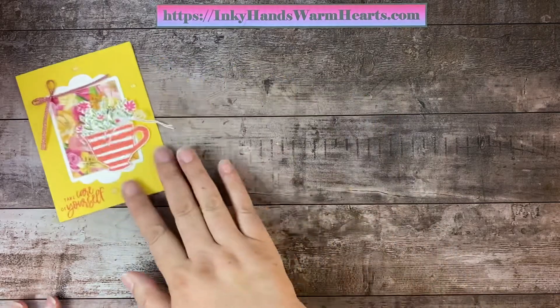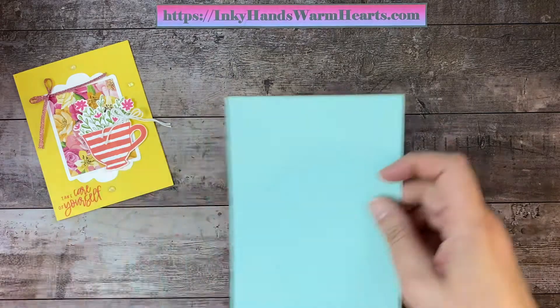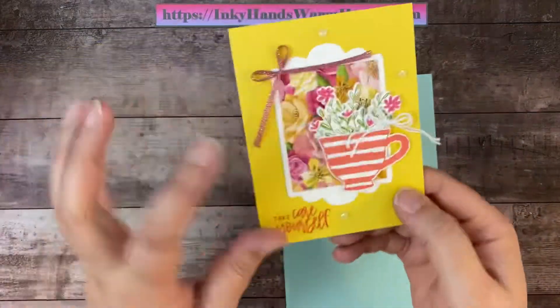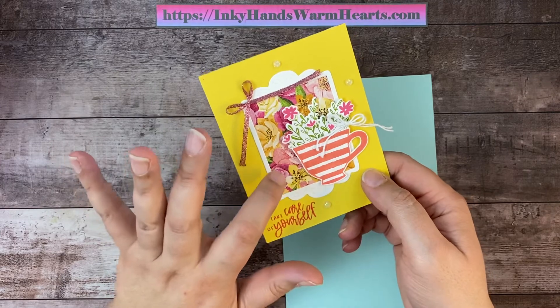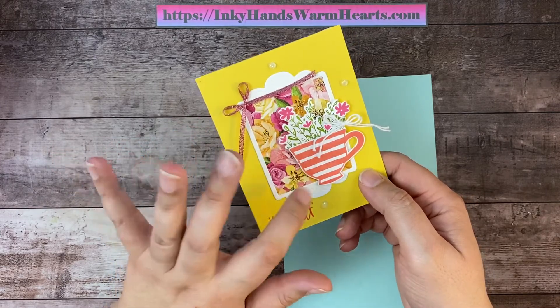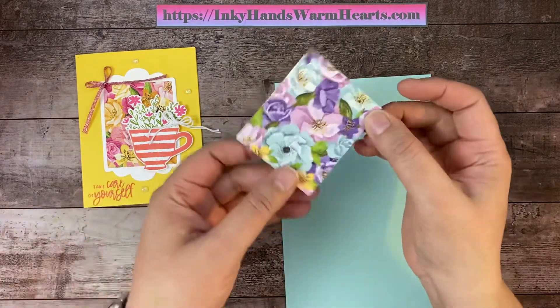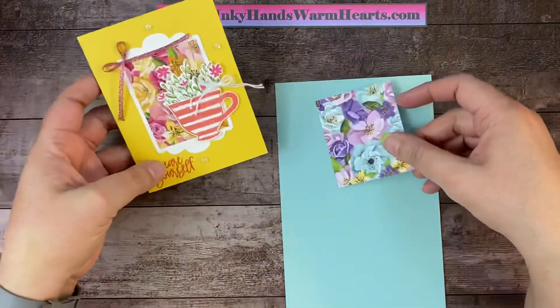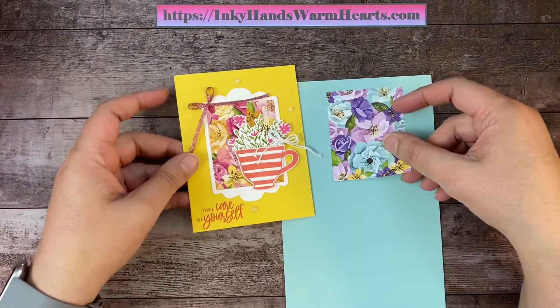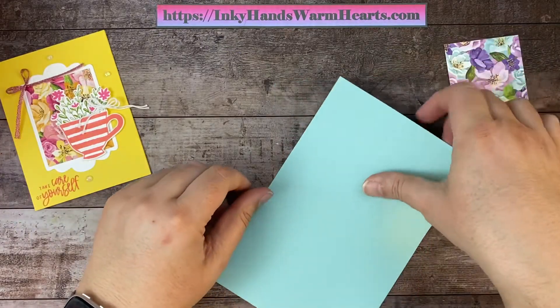So we're going to start on our card. This time I'm using a different color scheme. I used the Hues of Happiness paper, and this piece of paper has two different color schemes in it — a pink and yellow section, and a blues and purple section in the same paper. So when I cut this strip, I thought, oh, I'm going to do this card in two colors! So you guys are going to get this color scheme this time.